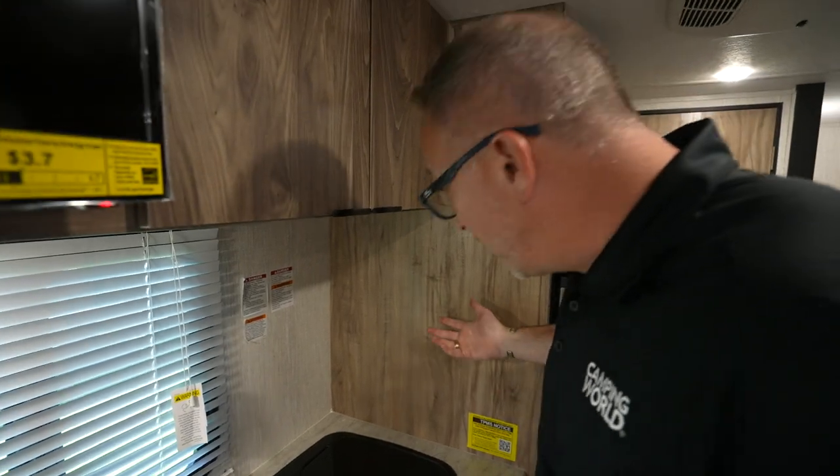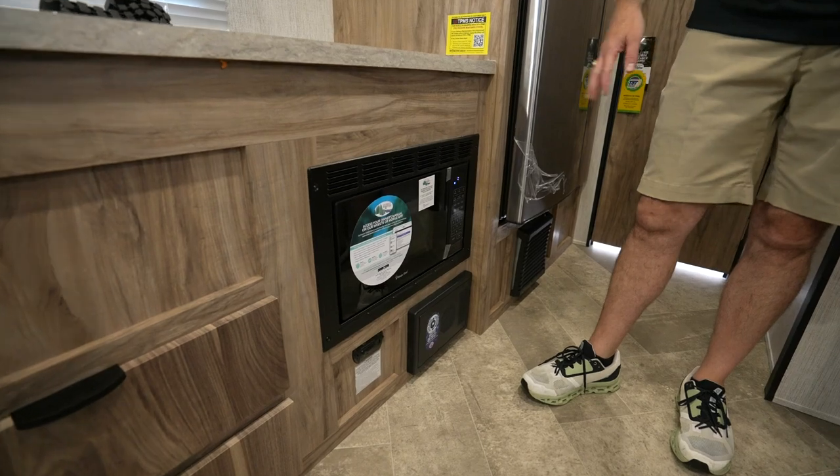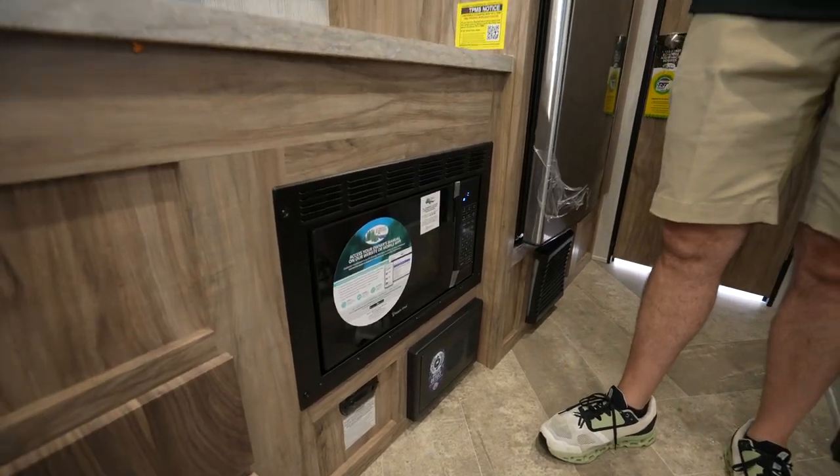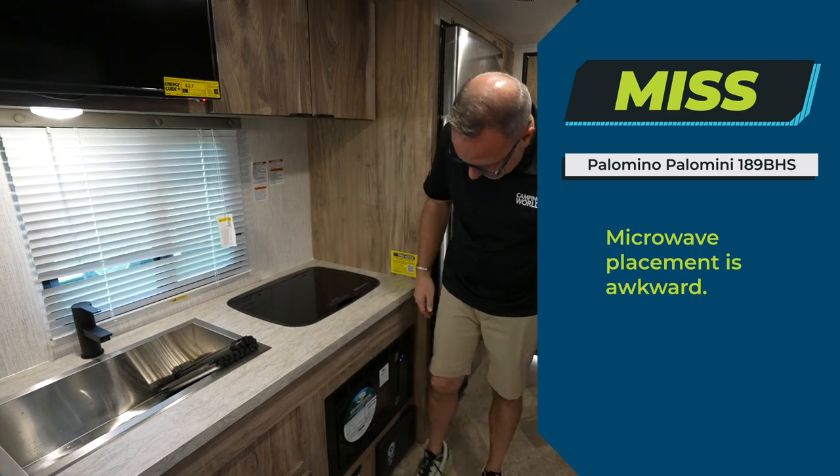I'm looking for the microwave — they put it down there. That is going to be a miss for me. Sure, they could have mounted one up here, but having a microwave at shin level, that's a miss.